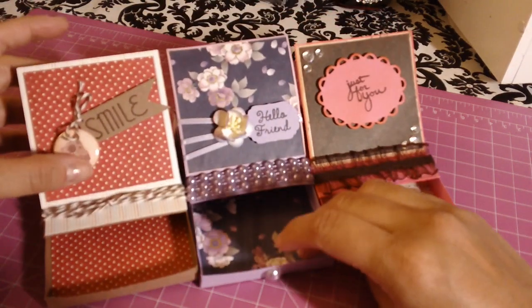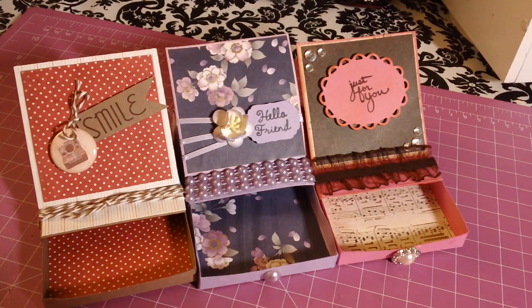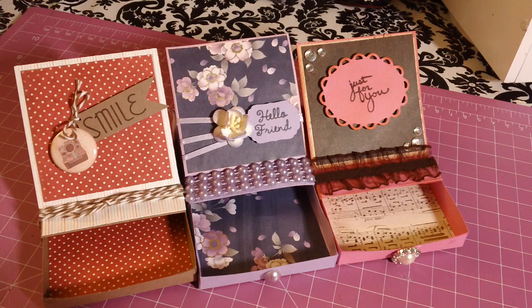That is what I worked on today. Let me know what you guys think — these were super easy to make. I thought it was going to be hard and challenging, but it was actually easy. You just snip here and there, fold the papers, and glue it together. I hope everybody's having a great evening — talk to you guys later, bye!